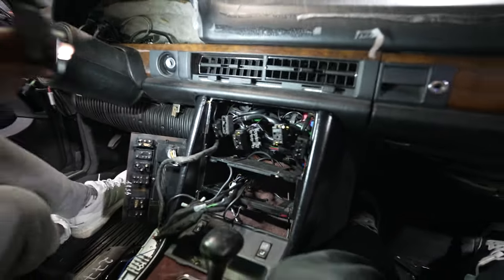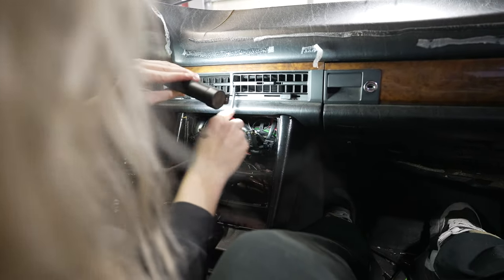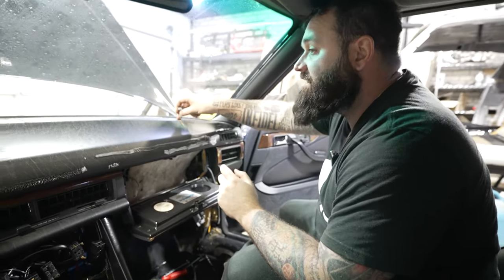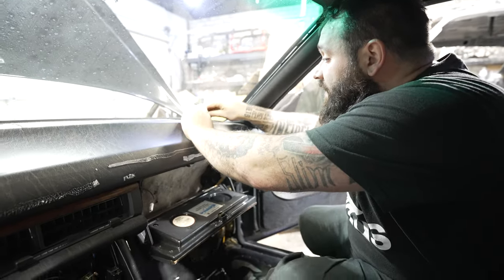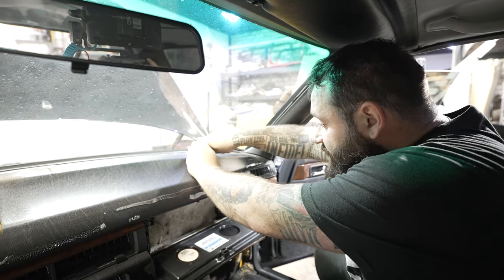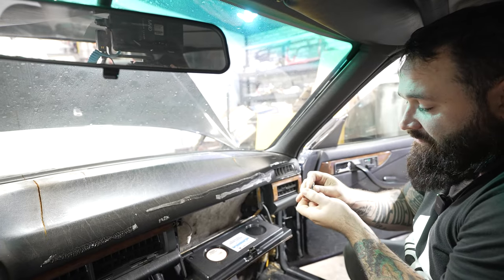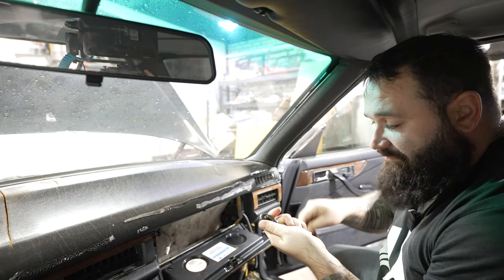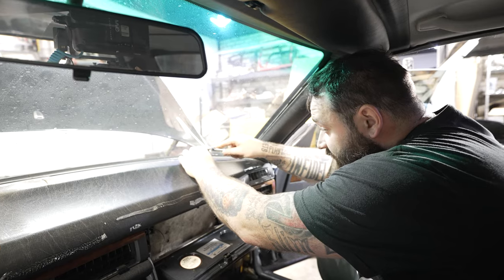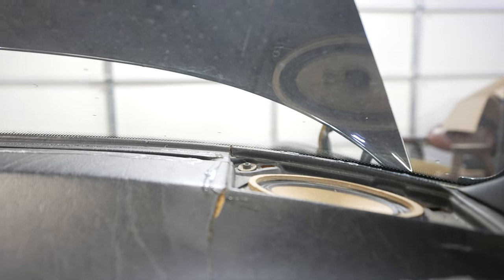Push the driver in all the way to get that vent screw, then do the same on the other side. Also, we're going to remove the speaker covers because I believe there is a bolt holding the dash on underneath those. If you don't have a low-profile tool, take a quarter-inch socket, put it on a small driver, and put a Phillips bit inside the quarter-inch socket — that will give you clearance to get those little screws out.